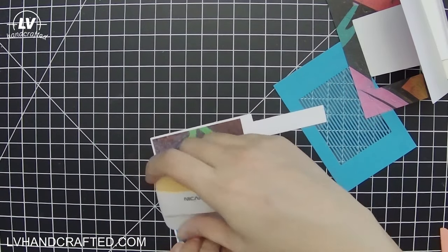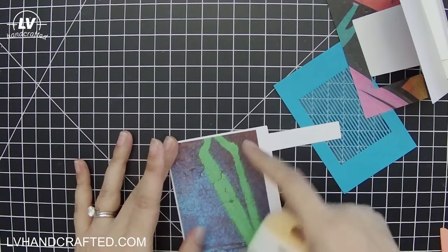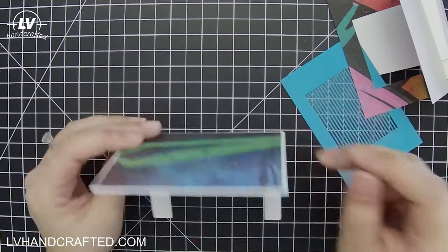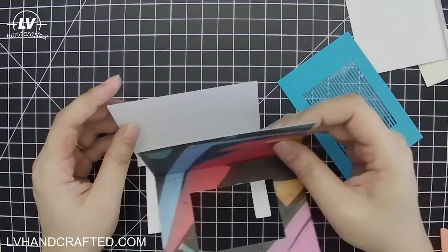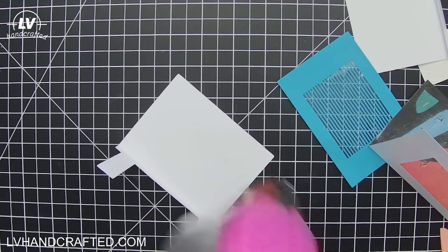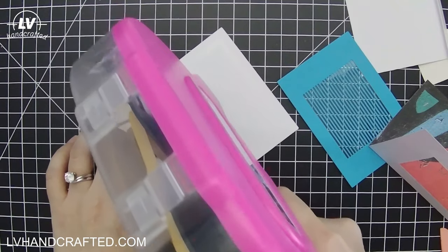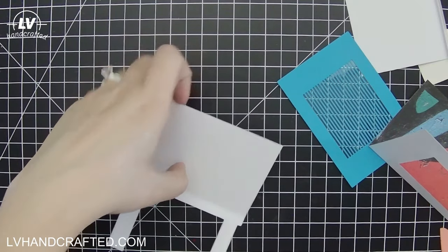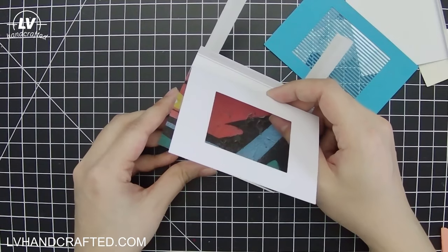On such a small size card I like to go with a smaller white margin — normally on an A2 card I'd leave one-eighth inch all around, but on this mini card it's going to be one-sixteenth all around. That's our front. Then the second piece — the inside of the card — gets attached to the back of the front. This is cut so that everything is flush, so there won't be a white border at all.